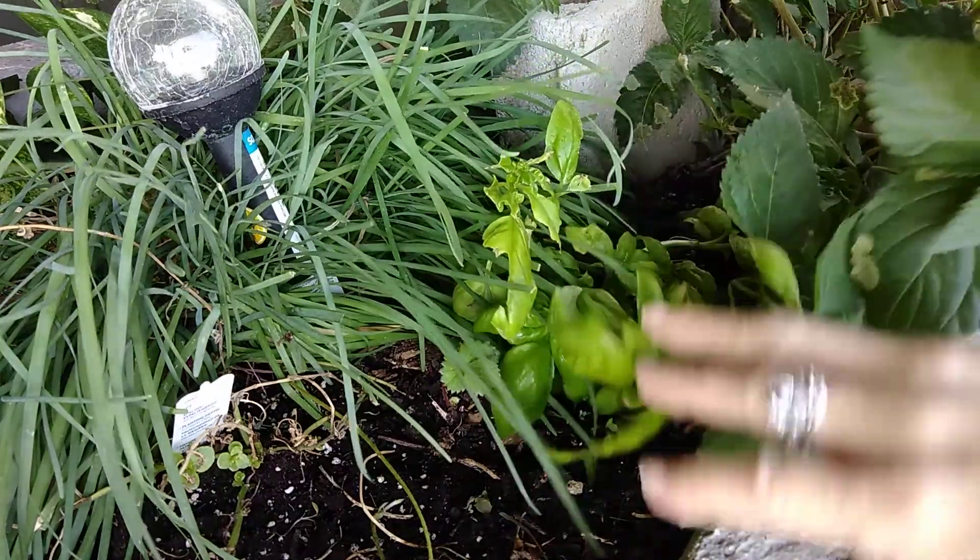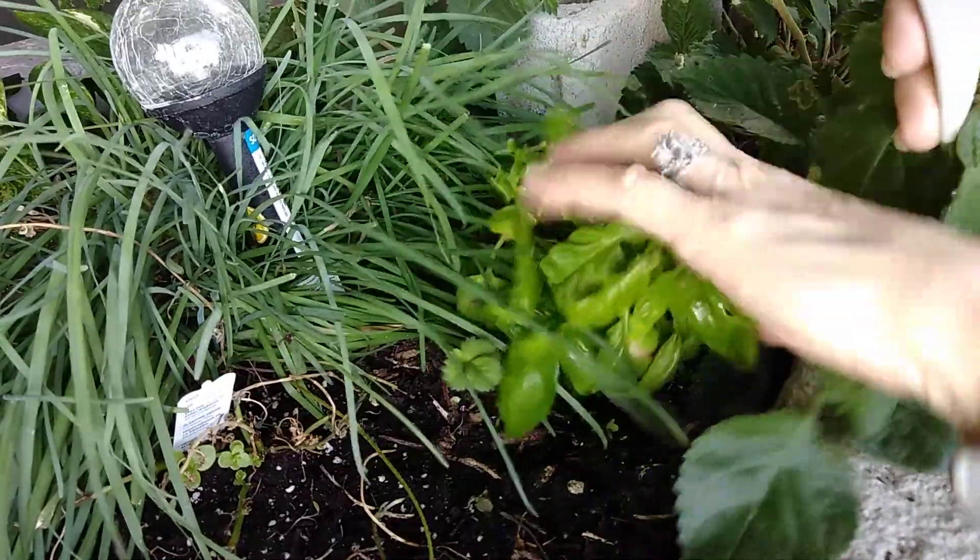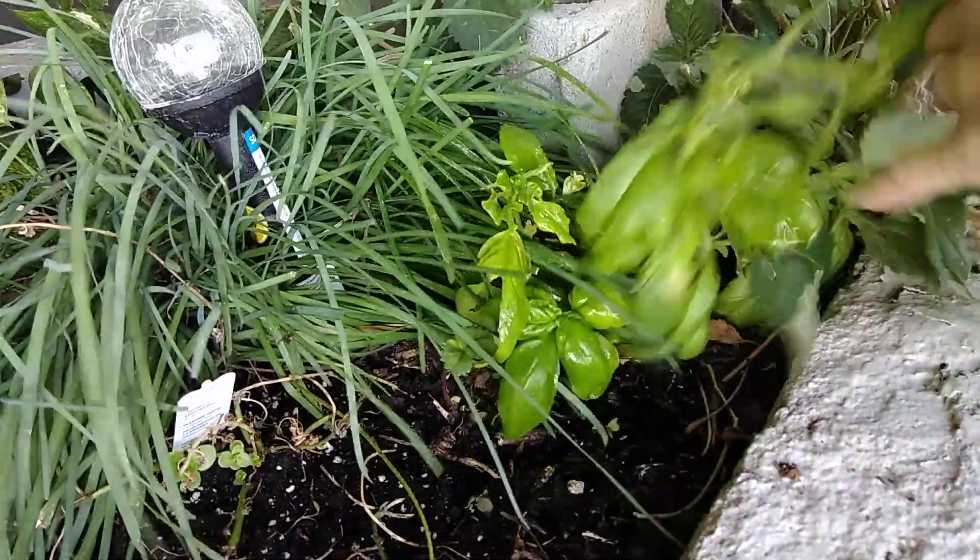So let's try and get this done. We're also supposed to spray around the plant, on the soil.